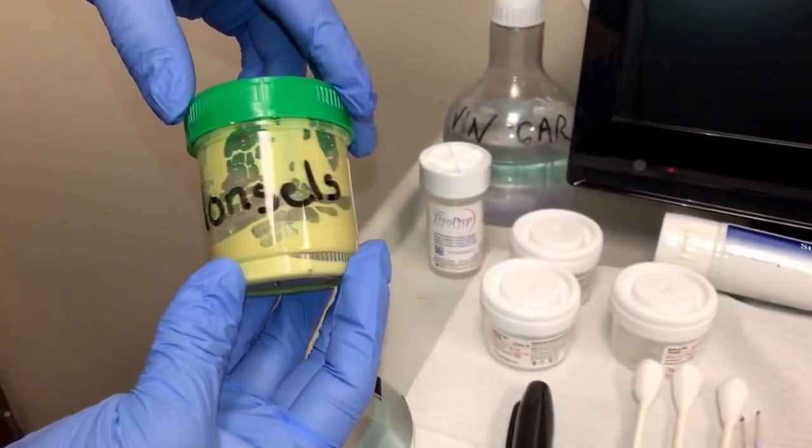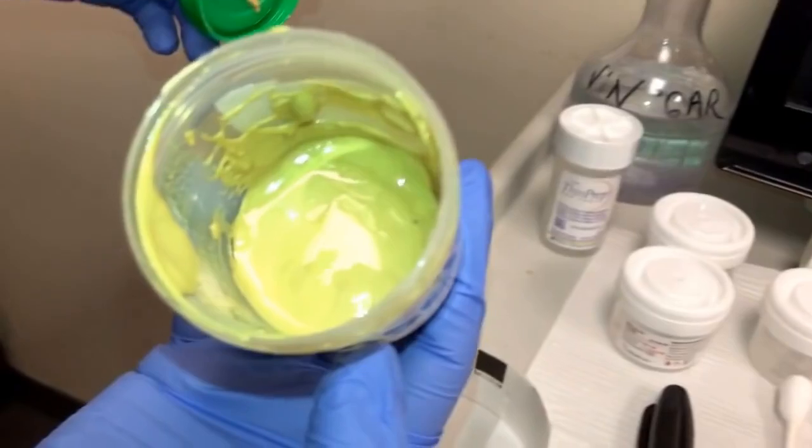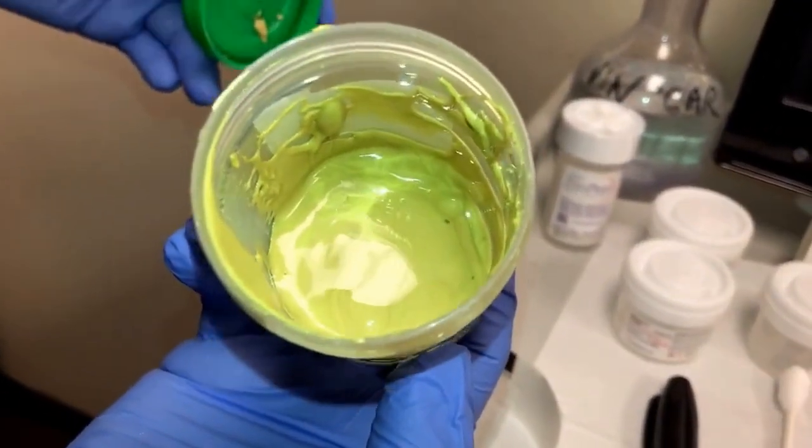This solution here is called Moncells. It has a mustard-like appearance and goes onto the cervix, which then comes out looking like coffee grounds.